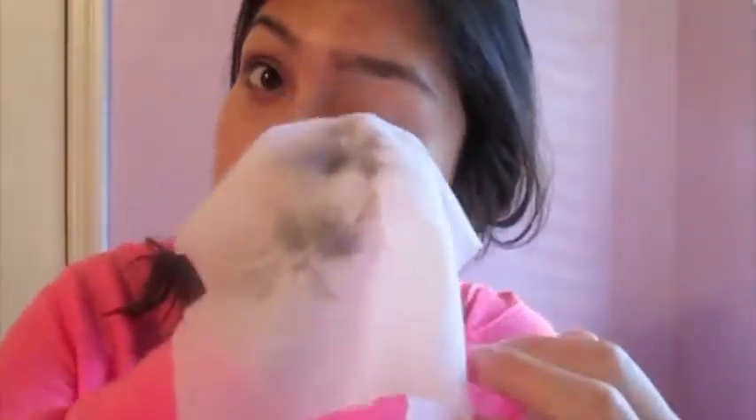Hey guys, it's Angelica. I forgot to film an intro so you're just gonna see me wiping my face. This is my first getting ready with me, so I hope you like it. First thing I'm doing is taking off my makeup — don't judge me, but I left my makeup on last night and that was not a good idea. I started breaking out a little bit, so obviously I'm taking off all my makeup.